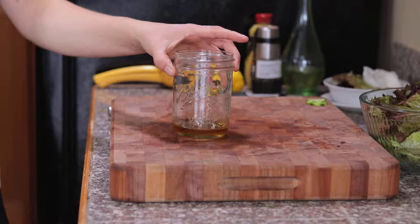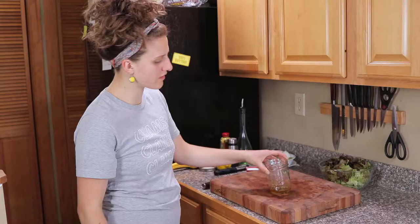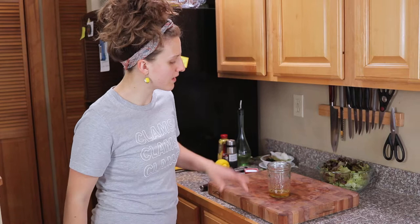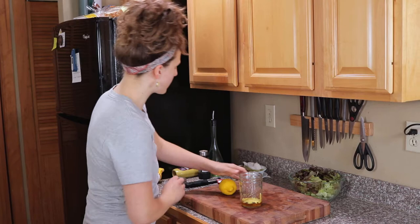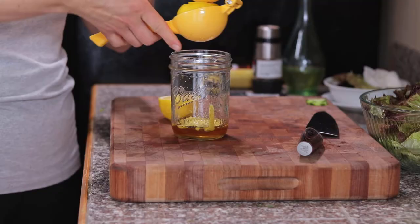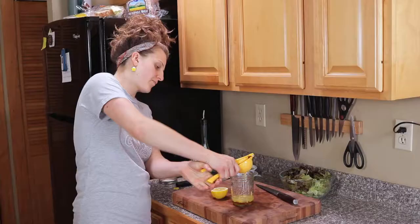I'm just gonna make the dressing real quick using a mason jar. I have some honey in the bottom — about two tablespoons, I was going for one but whatever. I warmed it up in the microwave because it was a little crystallized, and warming it up helps it mix into the dressing better. To that I'm gonna add a couple tablespoons of spicy brown mustard — you could also use Dijon. The acid for this is gonna be lemon, keeping with that spring freshness. You want about three tablespoons of lemon juice. If you don't have lemon, a red wine or white wine vinegar would be really pleasant as well.